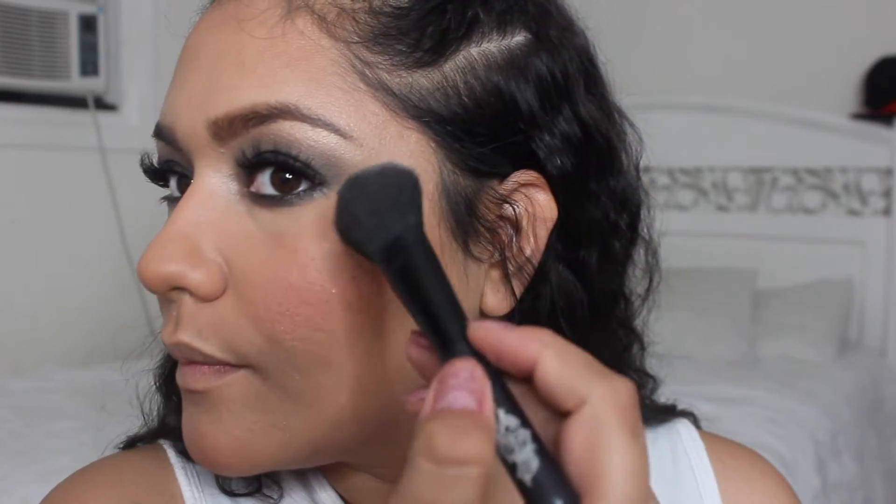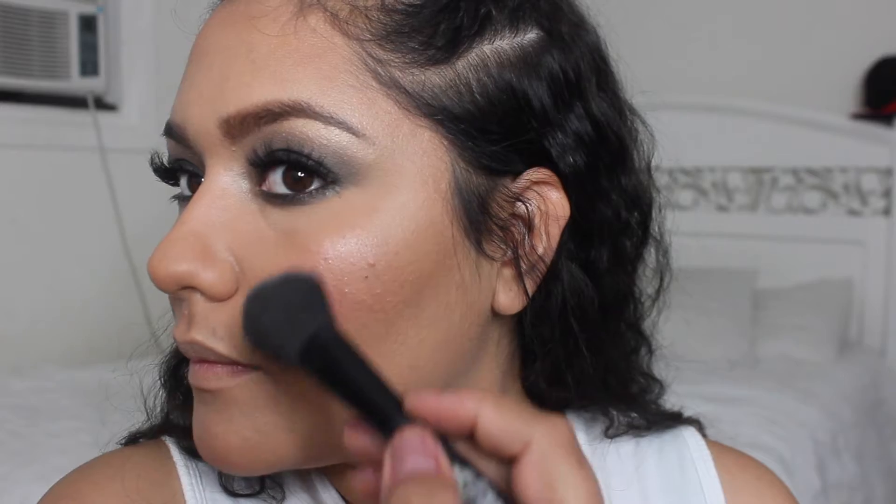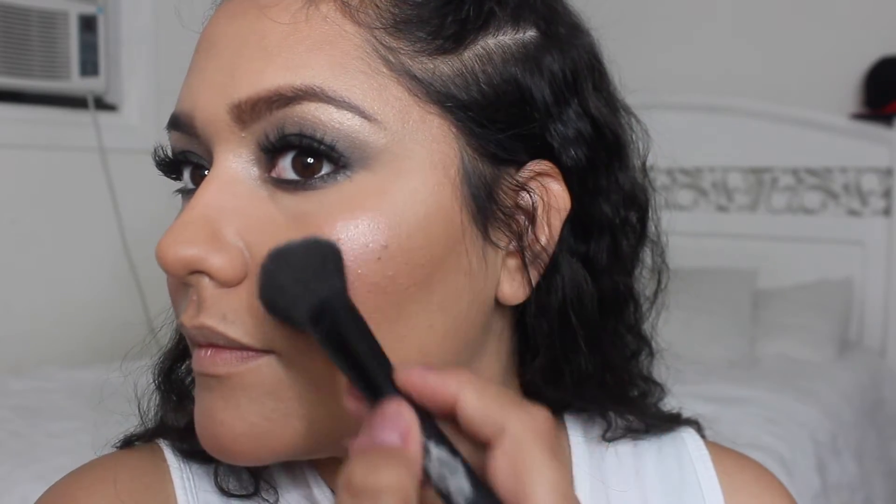I'm also going to be using the Illuminating Makeup Glow Palette for my highlight — for this one I'm going to mix the shades together. Then for lips I'm going to be using the Joy Cosmetics Liquid Lipstick in 'No Set,' which is my favorite shade for fall. I love it because it stays on the lips all night long.